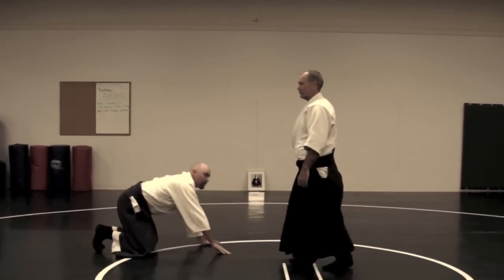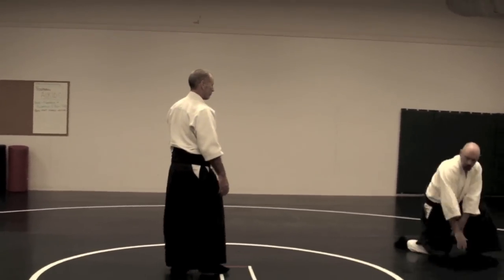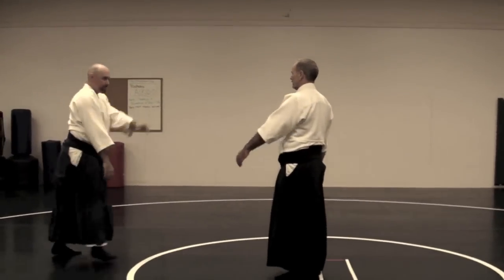In this dynamic, you want to put the hand up here and move the body. Raise and move the body.